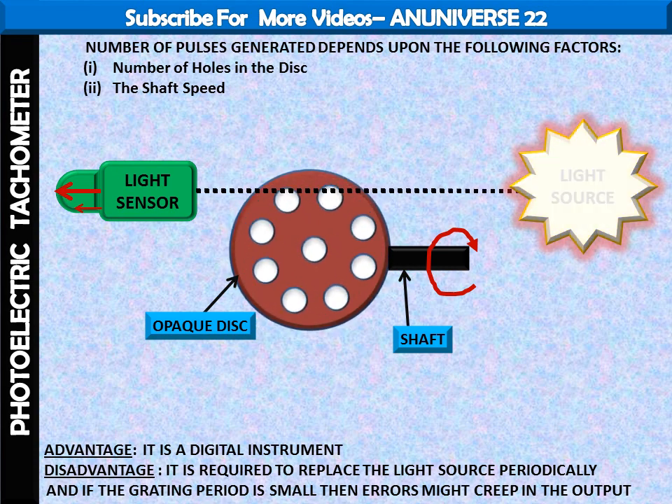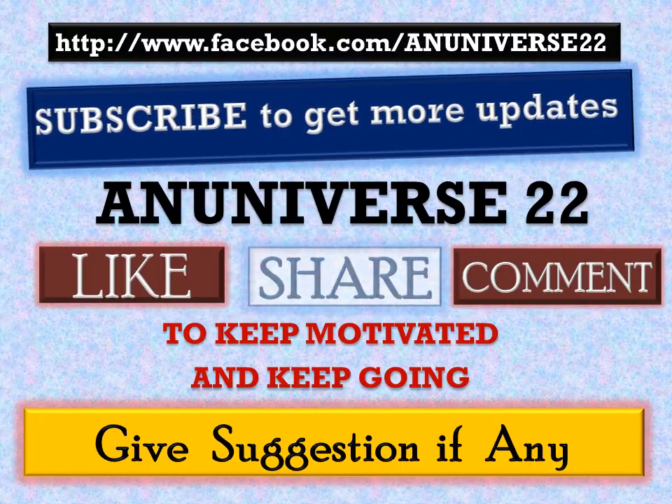Today we have learned about the photoelectric tachometer and its working, the main components, and the factors on which the number of pulses generated depends. Subscribe to get more updates on NUniverse22, and you can also like the Facebook page at www.facebook.com/NUniverse22. You can share among your friends and students, ask queries by commenting, and give suggestions if required. Thank you, have a nice day.